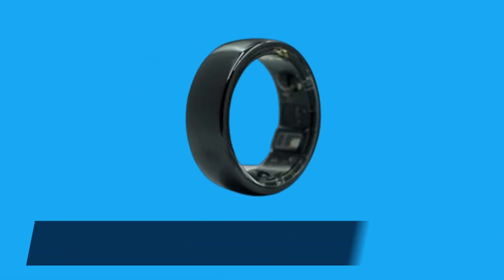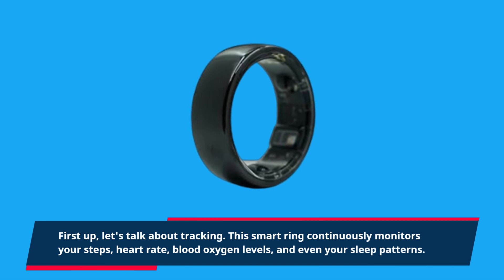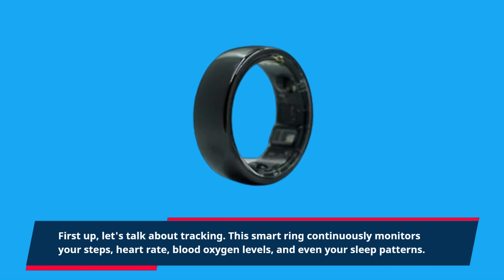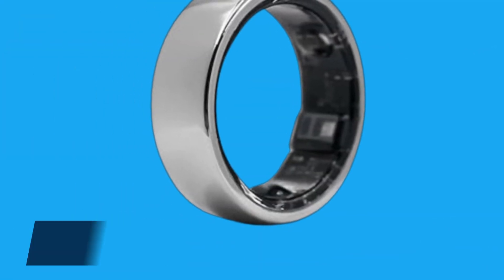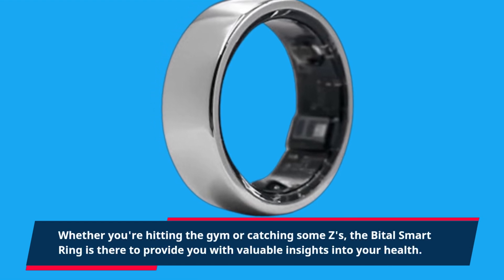First up, let's talk about tracking. This smart ring continuously monitors your steps, heart rate, blood oxygen levels, and even your sleep patterns. Whether you're hitting the gym or catching some Zeds, the Bittle Smart Ring is there to provide you with valuable insights into your health.